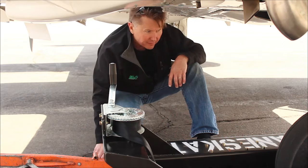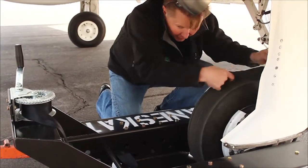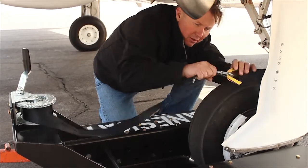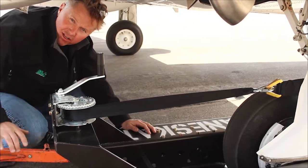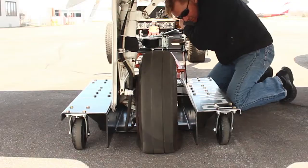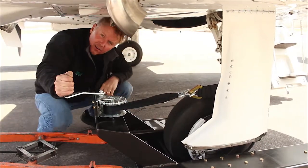We have two methods of loading the disabled aircraft onto the flat tire dolly. One is with the axle strap, which basically goes around the gear leg and attaches to the winch strap. With that, and with the aircraft still attached to the tug to give it stability, you're able to pull and winch the flat tire onto the dolly.